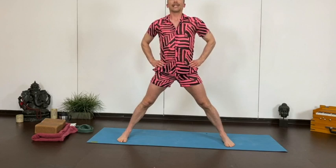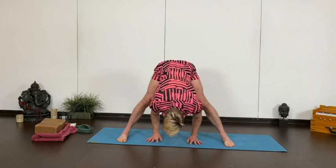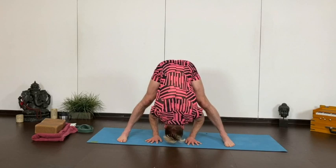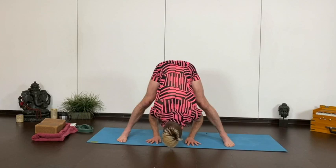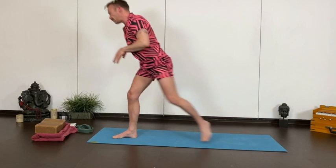Feet a little closer in, toes in, heels out. Get the outer edge of your feet parallel. Just a simple fold for prasarita. Lift your heart, hinging at your hips. Let yourself fold down between your legs. Relax the head. You can walk your hands back in line with your shoulders. You can grab a hold of your ankles or big toes, whatever works better for you here. Give it another deep breath, relax the head. No headstands here, please. And then lift back up. Hands to the heart.